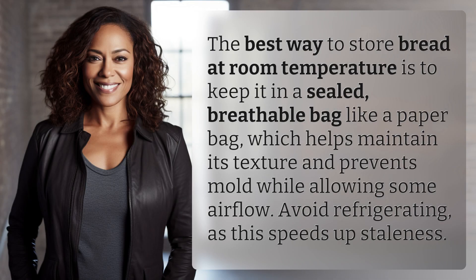The best way to store bread at room temperature is to keep it in a sealed, breathable bag like a paper bag, which helps maintain its texture and prevents mold while allowing some airflow. Avoid refrigerating, as this speeds up staleness.